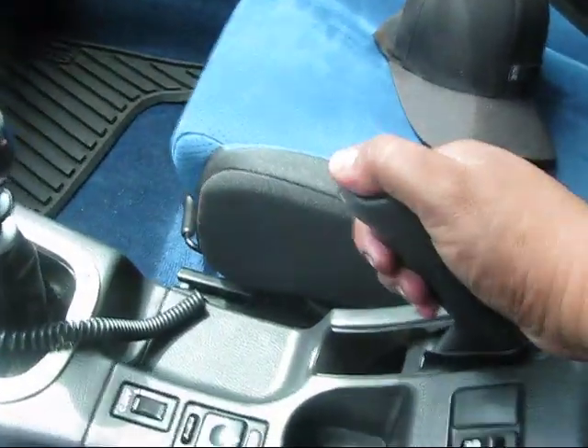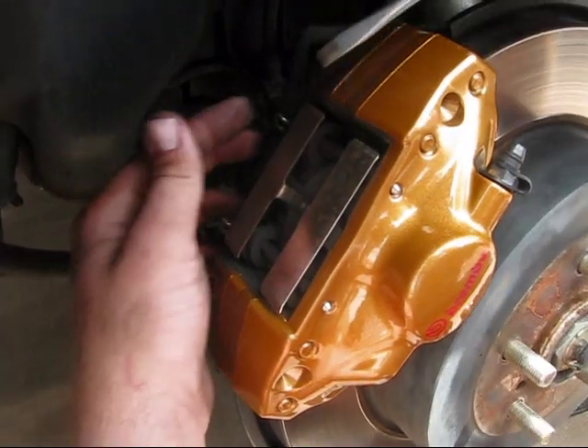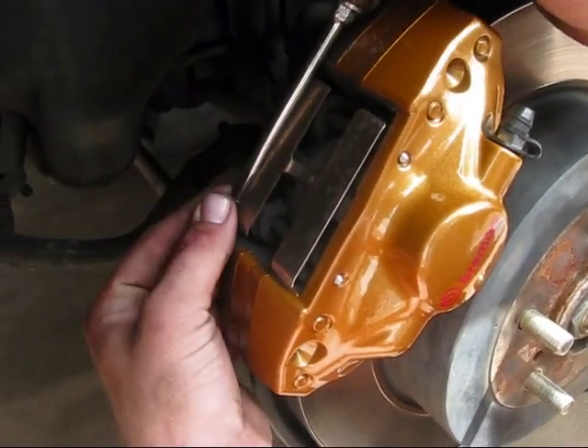When you do the rears, make sure you put a brick on your front tire if you're on a slanted surface, and release the e-brake so that you can actually get these pads out on the back.